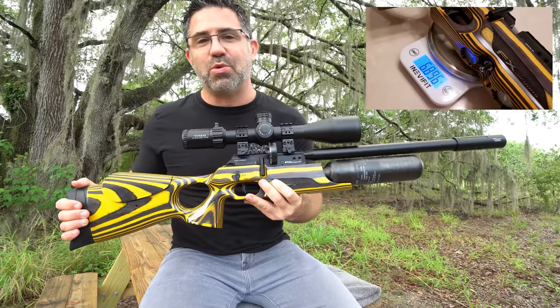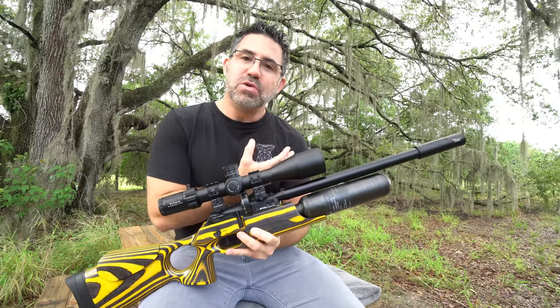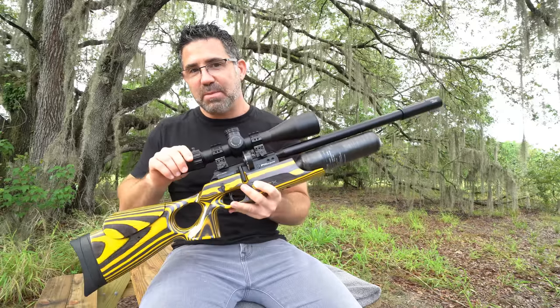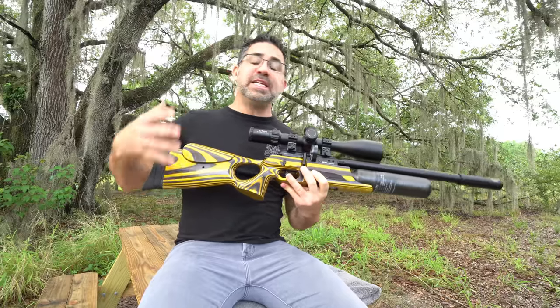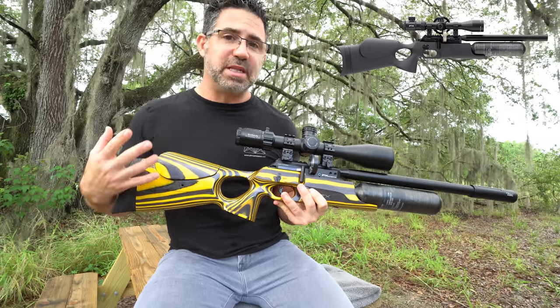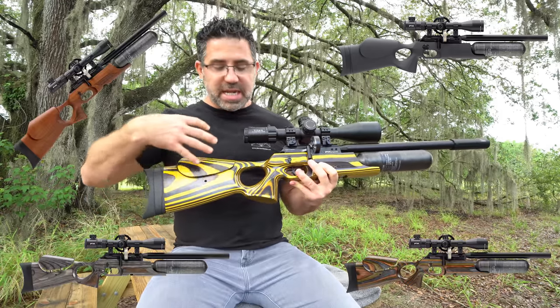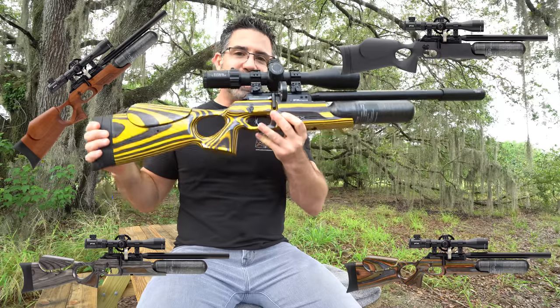By itself the Continuum weighs just 6.9 pounds. As you see it here, to include scope mounts and a bottle filled with air, it weighs in at 9.8 lbs, and with the addition of the new ultralight 700mm barrel it picks up just three-tenths of a pound. The Continuum can be had in either a black synthetic stock, which is a little lighter, or any number of different laminates, which are a little heavier. This one is called Yellow Jacket.